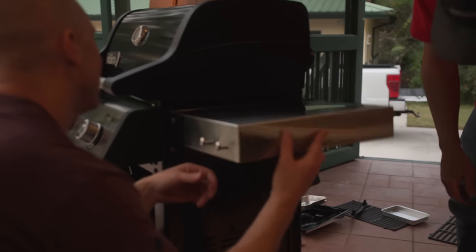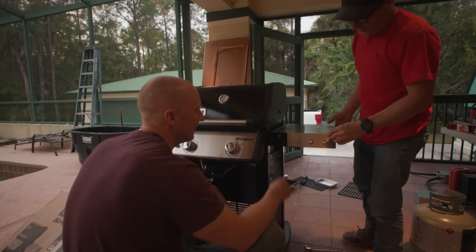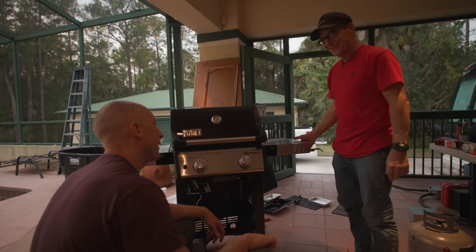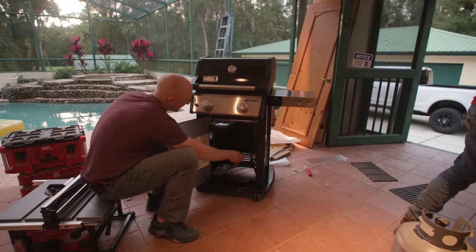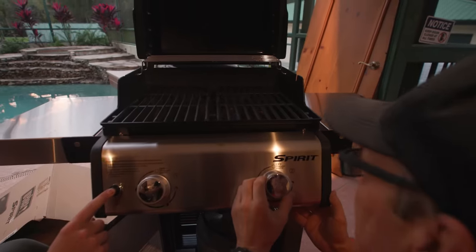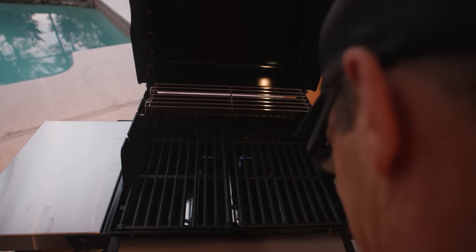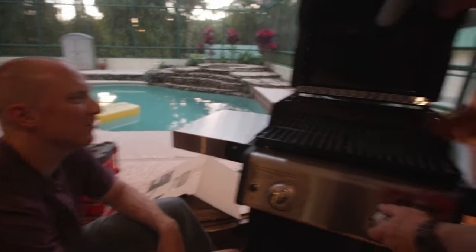Look at that — you've got a little hanger for your accoutrements. First bite goes to the chef. We put in our gas — we got one flame, yeah buddy! There we go, dual flames. So this is two burners: one's for your steak, one's for my steak. It only took us six and a half hours. The good news is we will never do this again.